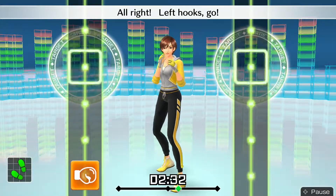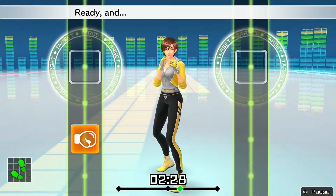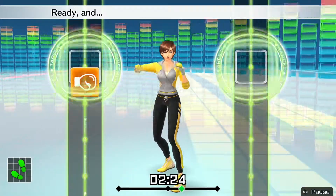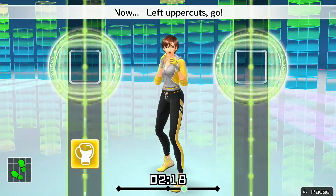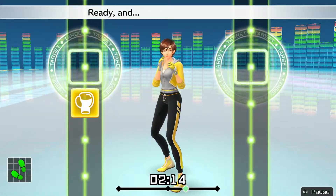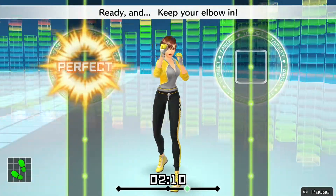All right, left hooks go! Ready and — left hook. Looking good. Ready and — keep your elbow at 90 degrees. Ready and — bring your left hand wide when you punch. Now, left uppercuts go! Ready and — left uppercut. Nice punch. Ready and — elbow tucked and punch. Ready and — keep your elbow in.